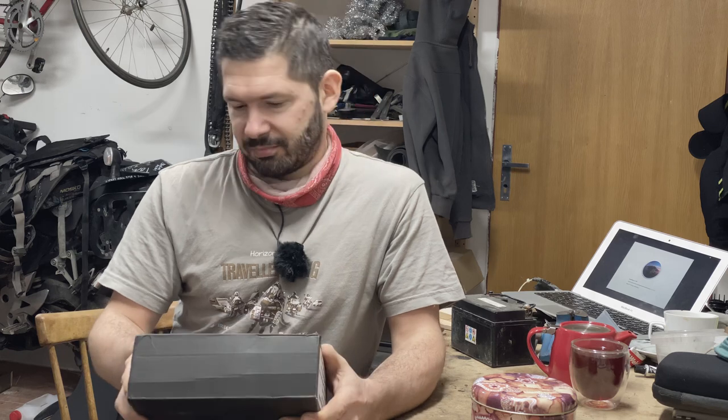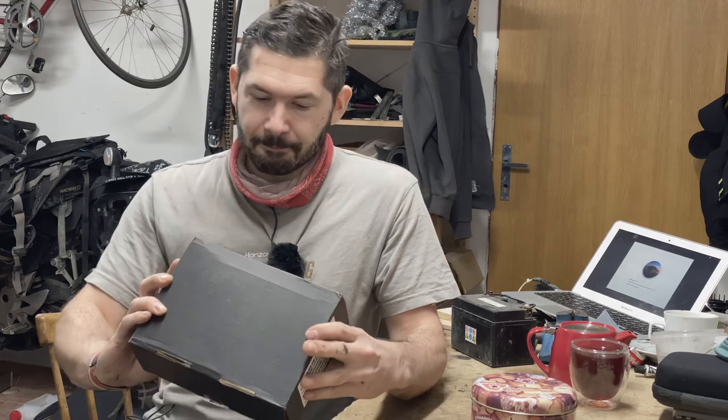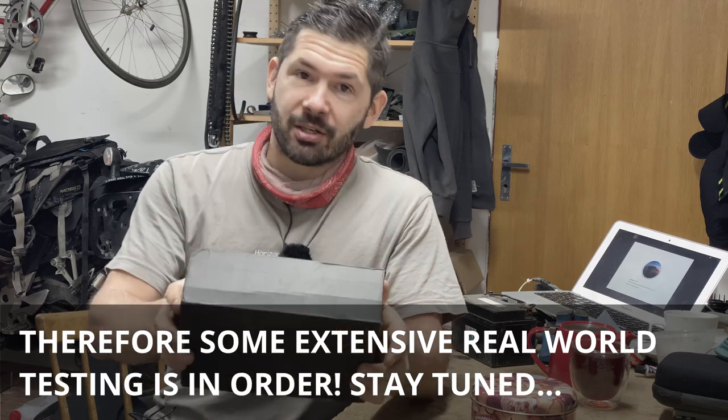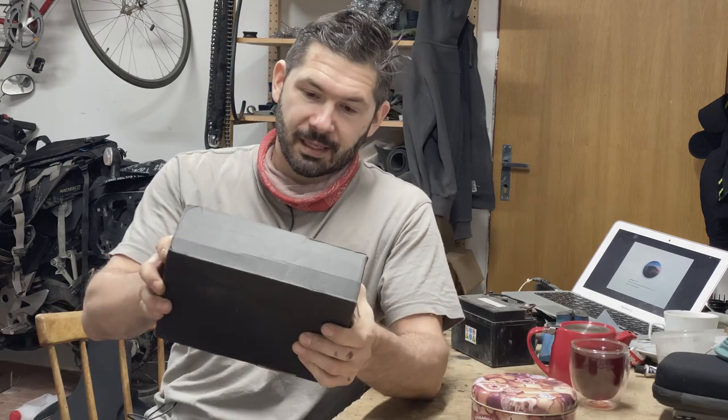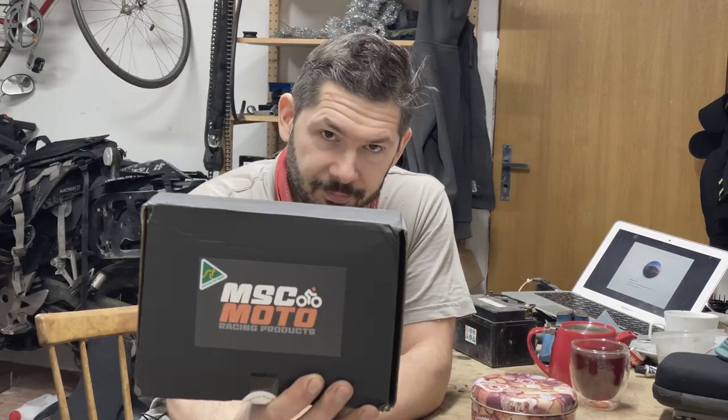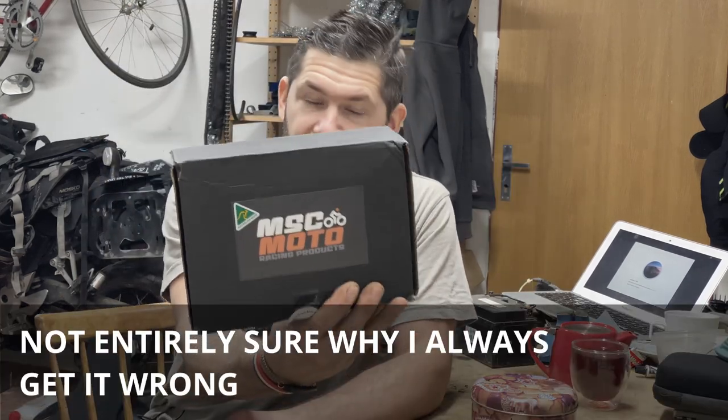So I'm like, well I'm doing that crazy stuff. So I don't really know if this is gonna be a good addition to the T7 or not. But without further ado, this is a steering dampener from MCS Moto in Australia.